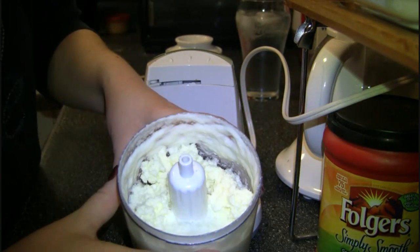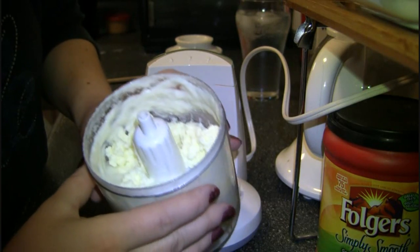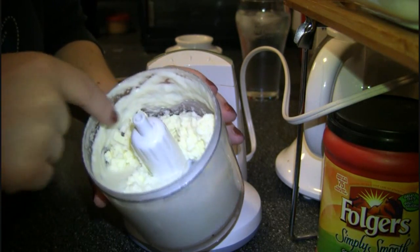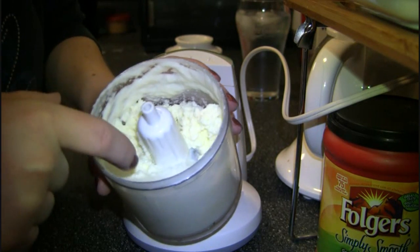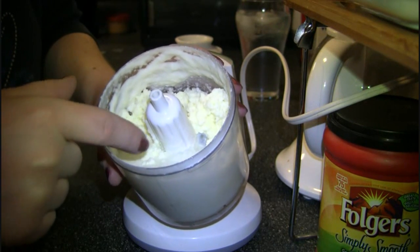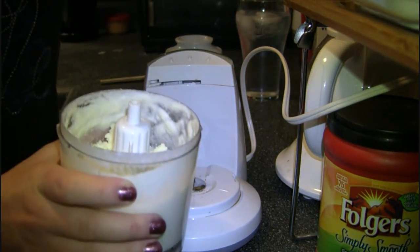Alright, so here it is after — honestly this was two minutes. And it is already separated: the cottage cheesy looking stuff is your butter, and the liquid here is buttermilk. So we just need to pour off our buttermilk.